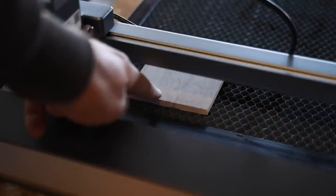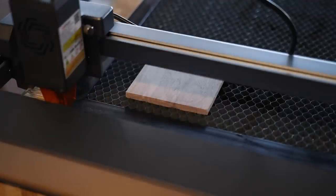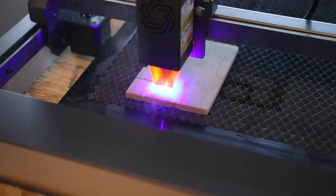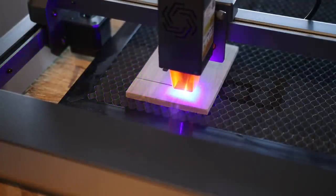Up first we have a quarter inch thick walnut. It's a solid hardwood and I'm just curious if this 10 watt laser will be able to cut it. We're just going to see how many passes it will take. I've got my power set to 100 and my speed set to 80.